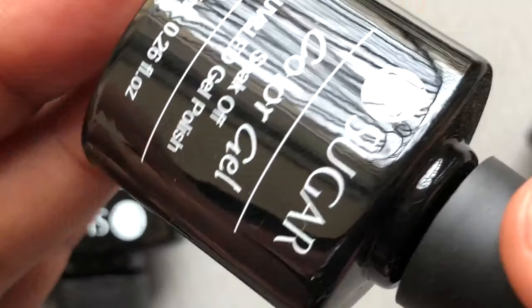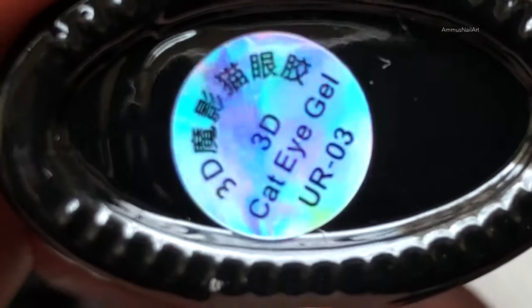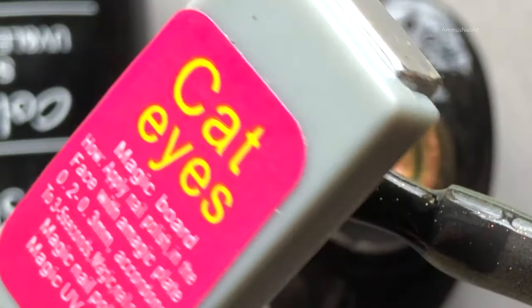Before we start, please don't forget to hit that subscribe button and the bell icon for more videos like this. I'll introduce the polishes one by one, then we'll do the swatching with detailed explanation about each polish.